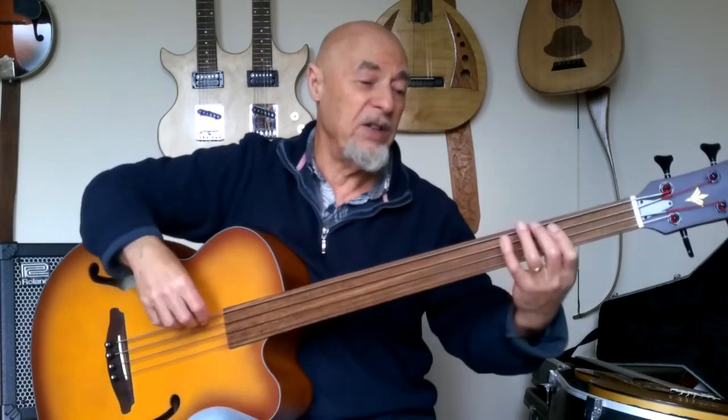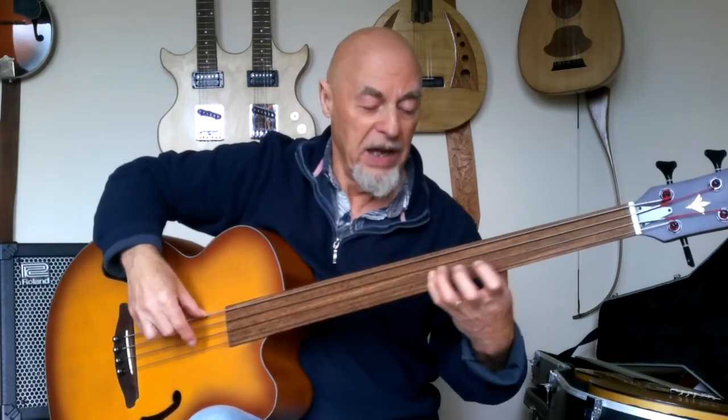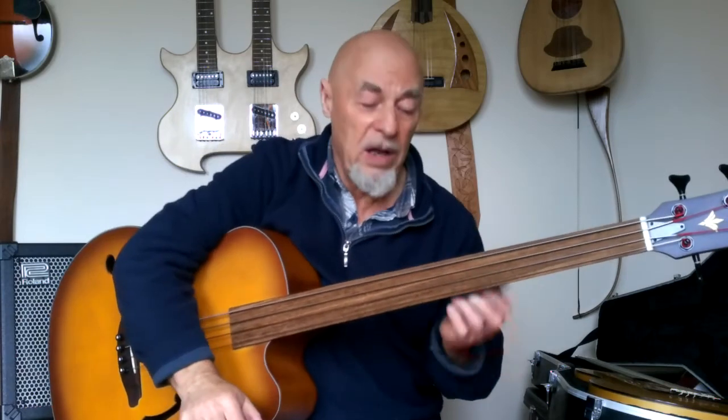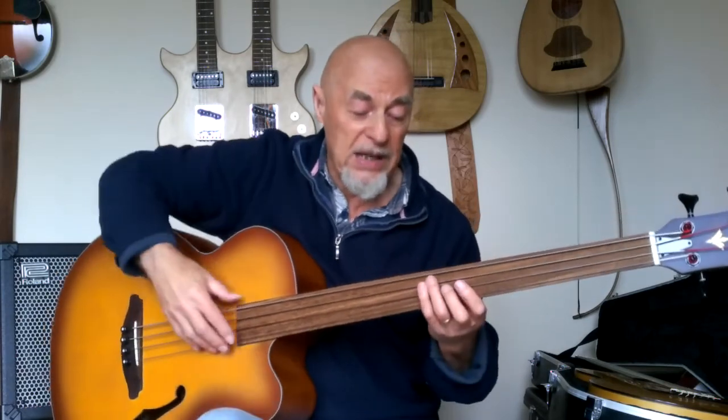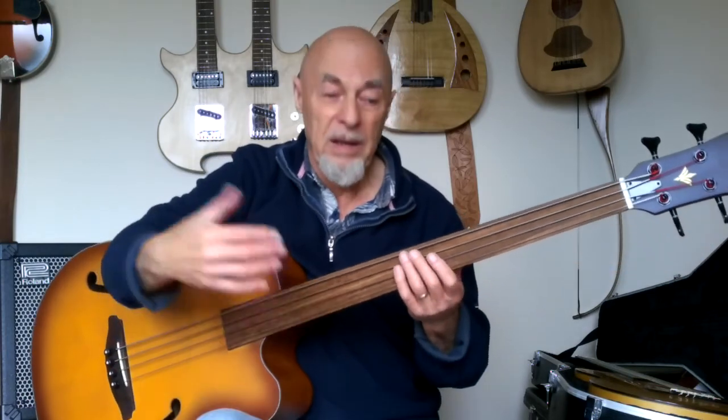So I can go like G, A, B — fingers will fall in the right place. Okay? That's it. Go for it.